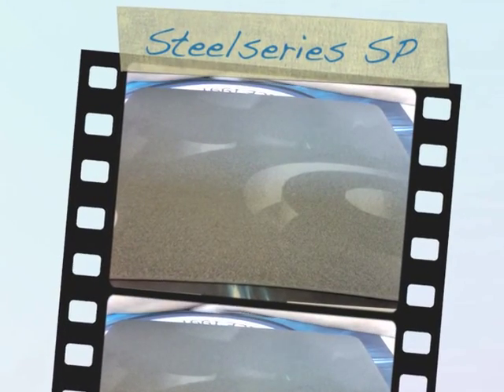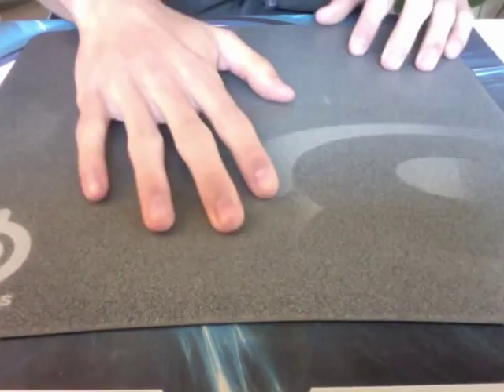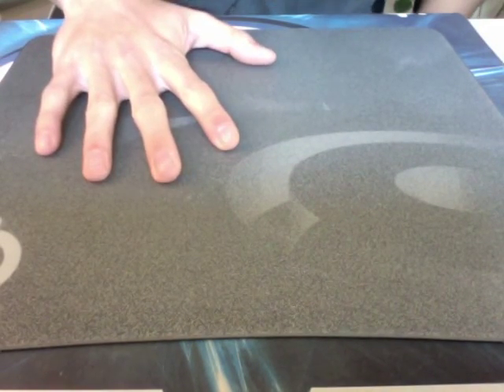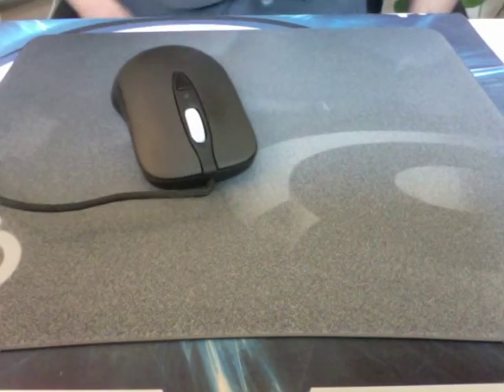Hey guys, welcome to another review — part 2 of the Mega Mousepad review. Today I have the SteelSeries SP mousepad. It's been out for a long time, 4 or 5 years, I can't even remember. If you've seen a lot of my reviews, I've used this mousepad as one of my test mousepads — for the ZEI, the IE 3.0, the DeathAdder, whatever. I'm just going to put the ZEI on here for now.